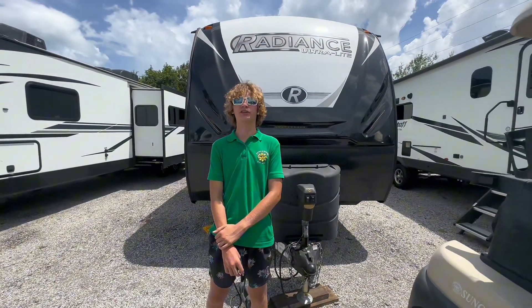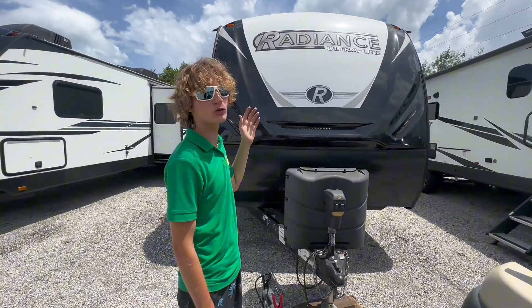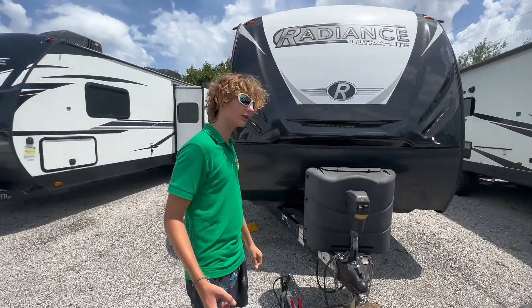Hello everybody, this is Aaron with Sun Camper Liquidators and today I'll be here to show you the Radiance Ultralight 25 RL, and let's just hop into it.